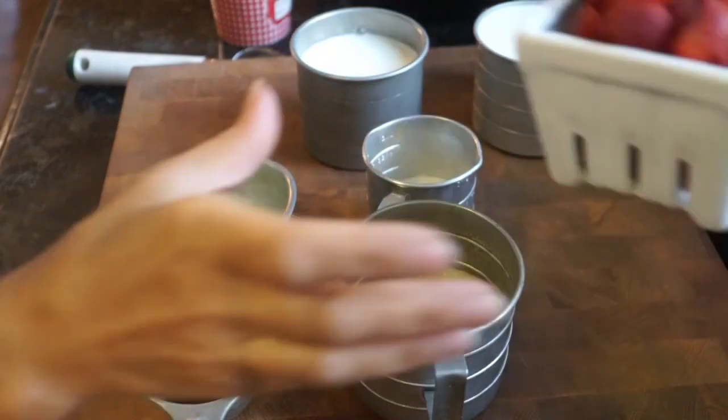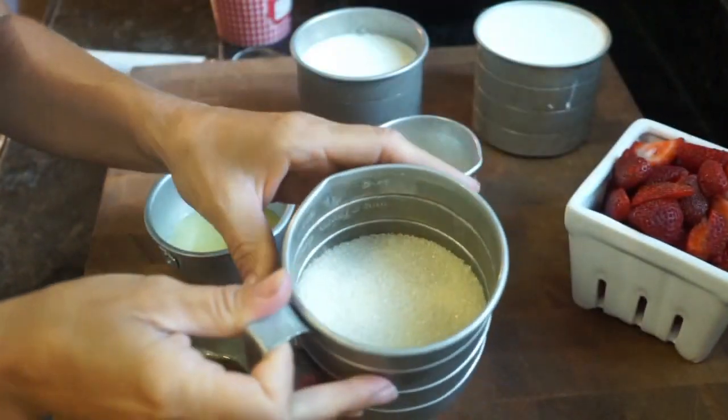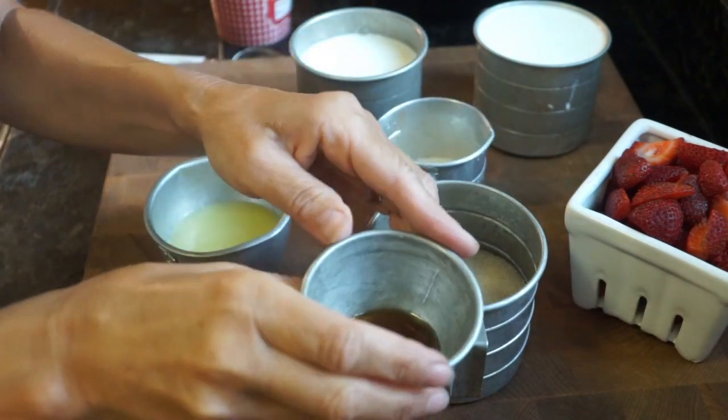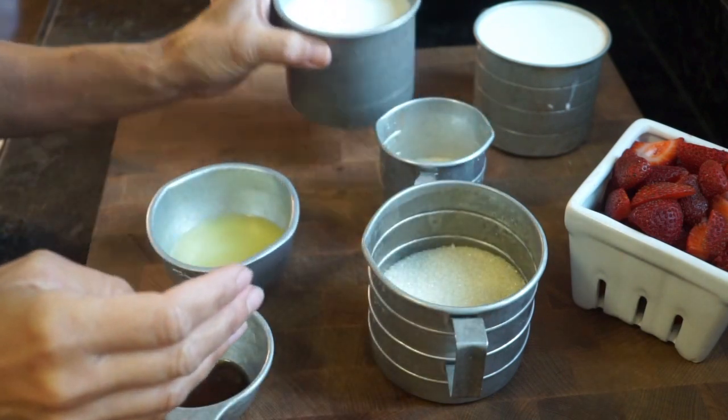Hey everyone, welcome back to my channel! Today we are going to make a homemade strawberry ice cream. This recipe is super easy. You are going to need some organic sugar, some vanilla extract, fresh squeezed lemon juice,